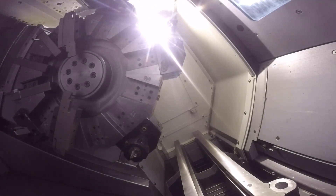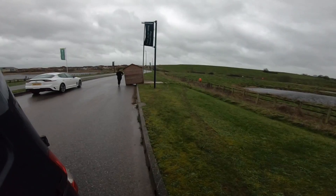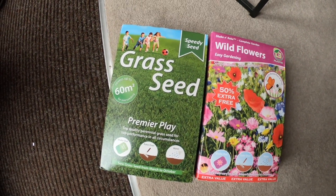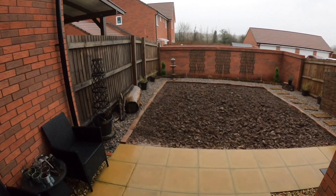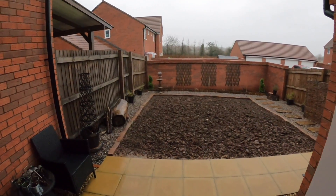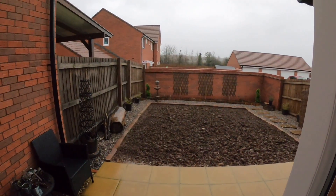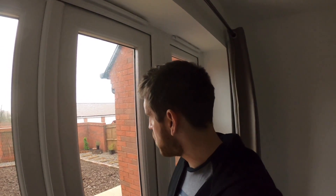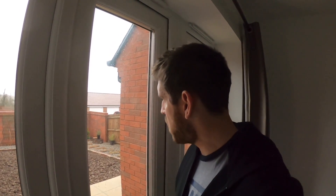Quick update on what Grace is doing with the garden - she's got some grass seed and some wild flower seed. She actually plowed the entire garden with a fork, which is quite impressive. There's a border on the outside of all the gravel, and the inside is going to be wild grass and wildflowers. She just used a fork, went back and forth, and used the bricks as a border.